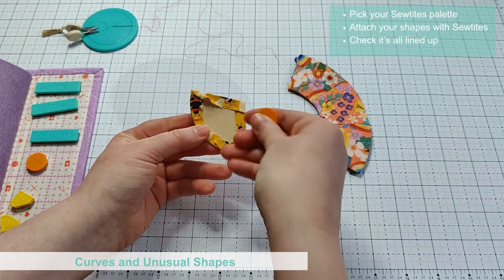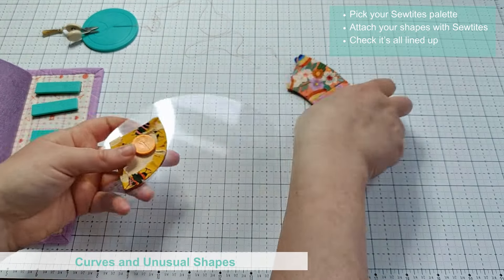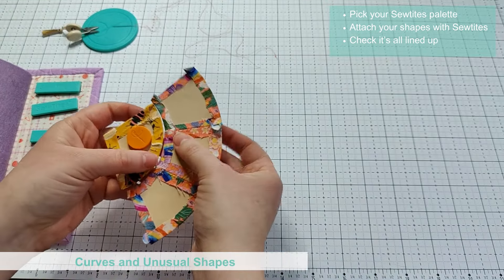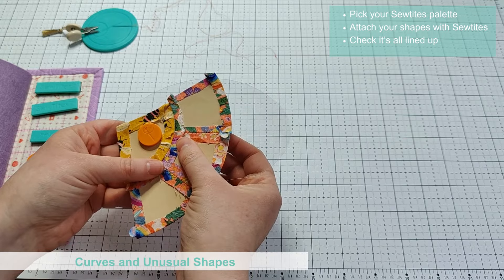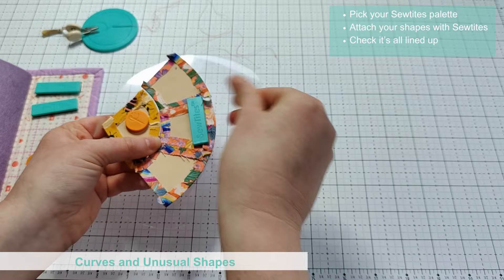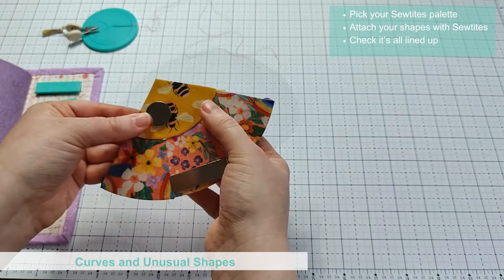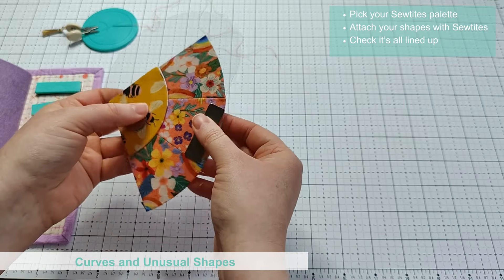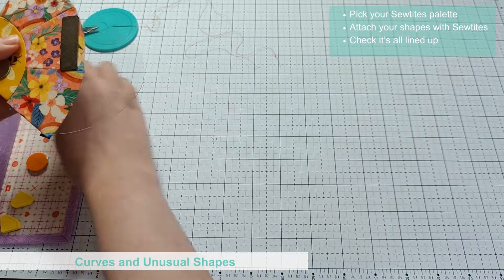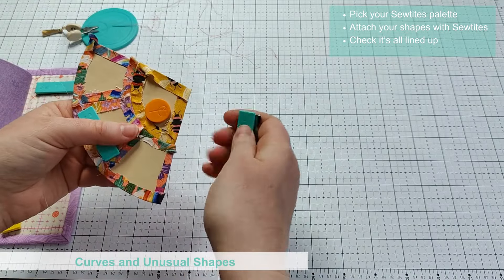Again you start with your basted shapes and pick your palette, using Sew Tights to hold everything in place. It's really handy to be able to see the reverse side when using more complicated shapes and make sure it's all lined up. The palette is also really useful if you're working with shapes you have made up from different paper pieces already, as it helps support the papers and keep it flat and stable to work with. This helps stop putting any extra stress on the shapes and stitches you've already put in place.